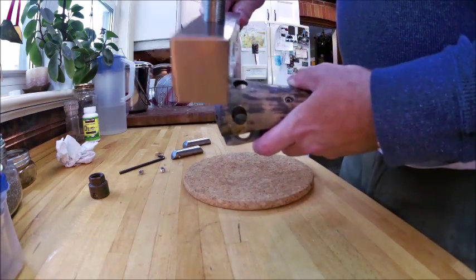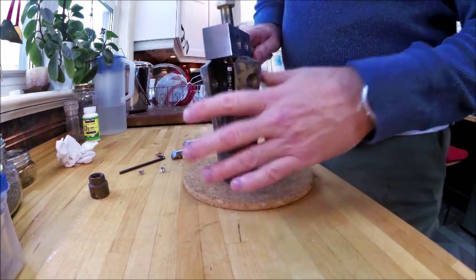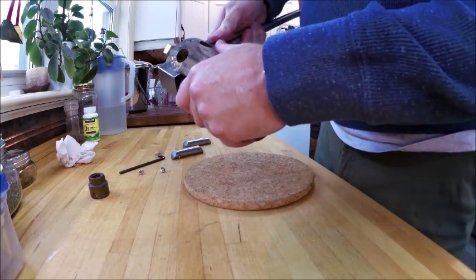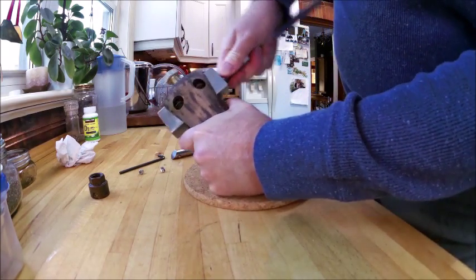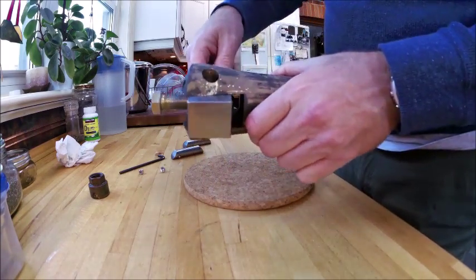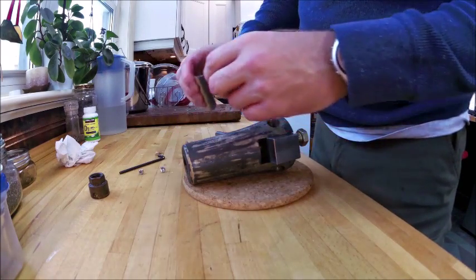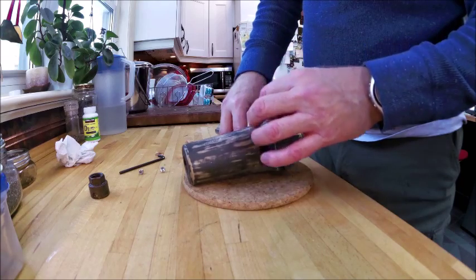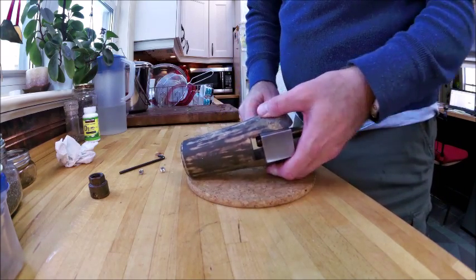The width of the puller is exactly the same width as the gap where the propeller blades go in the hub. It's just a snug fit. You line up the holes. On these Gori propellers the pins and the holes are all labeled and numbered. It's not critical at this point, but if you fit them in using the right ones, you're guaranteed a better fit. A little bit of a wiggle and it pops in.